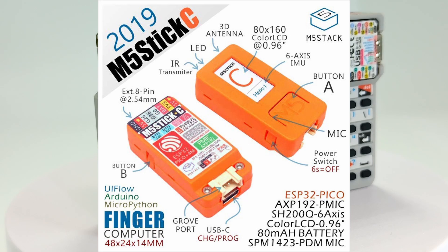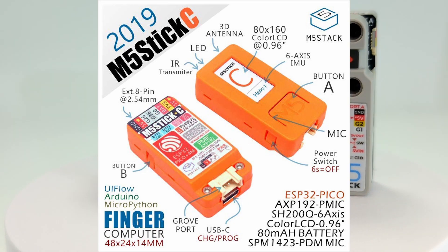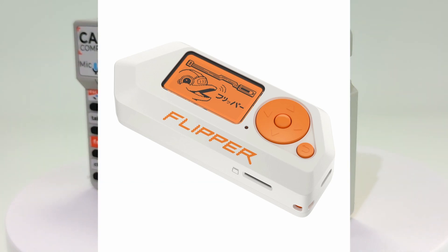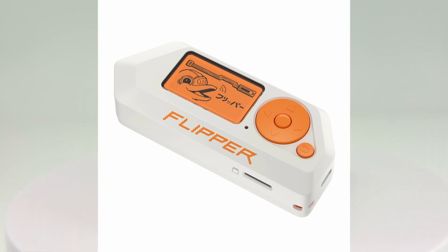Engineers at M5 managed to fill a display, an accelerometer, a gyroscope, an infrared transmitter, a Grove port, and a battery — all connected by an ESP32 microcontroller — into a matchbox-sized case. By the way, Flipper Zero started a crowdfunding campaign on Kickstarter in February 2020, almost a year after the launch of the M5 Stick C.